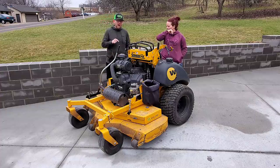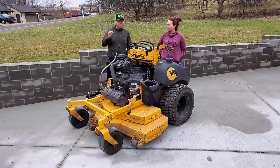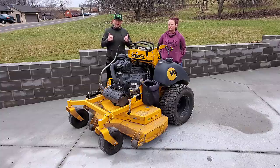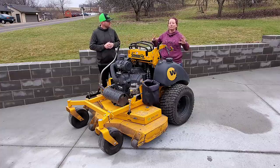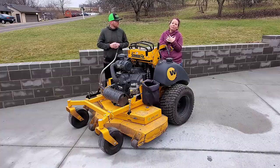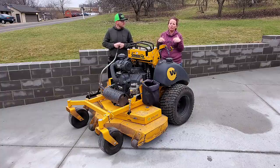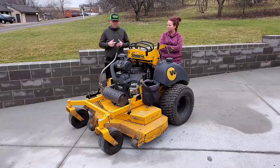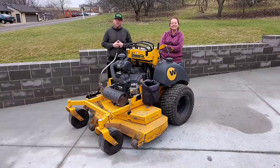You can demo all these mowers now — these companies are great at getting demos out. Wright is actually offering a program where a demo can be brought to you or very close to you. They're also really stepping up on social media and we appreciate that. Keep it up Ed, keep it up Judith. Drop any questions about the Wright in the comments and we'll try to help. If you have suggestions for the issues we mentioned — like oil changing — drop those too. Keep mowing, keep growing, keep making money!